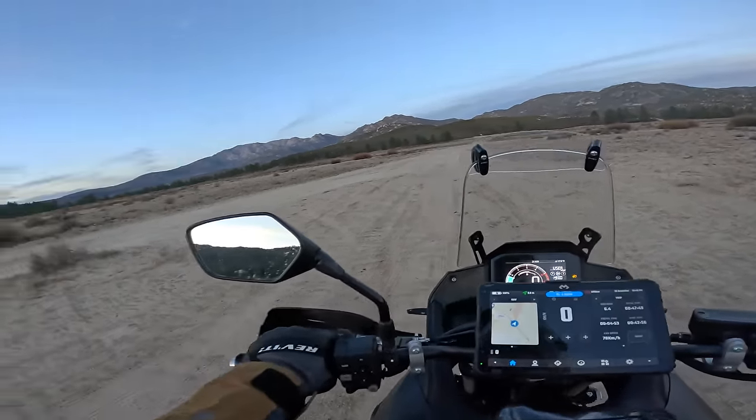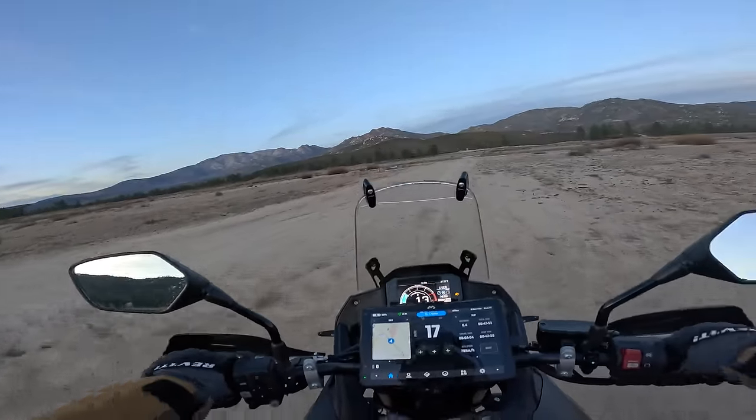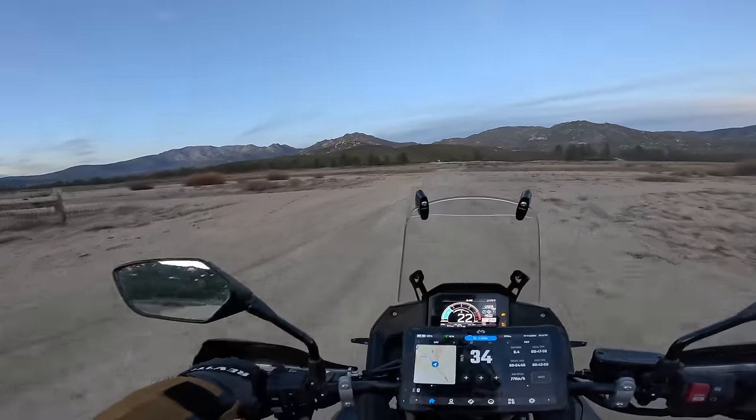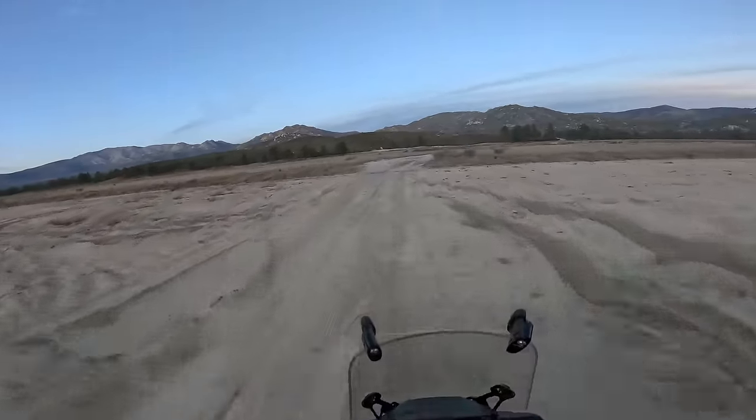One of the huge annoyances with this bike is the air filter being under the fuel tank. The second is that traction and ABS are not useful off-road and you have to turn it off — and then it keeps resetting. Other than that, I really do love the Transalp.